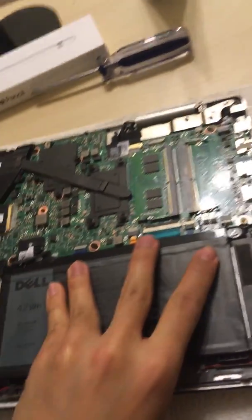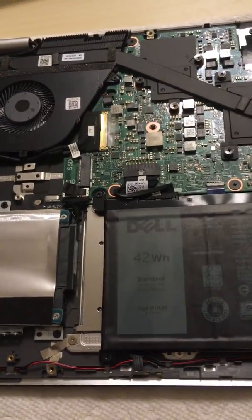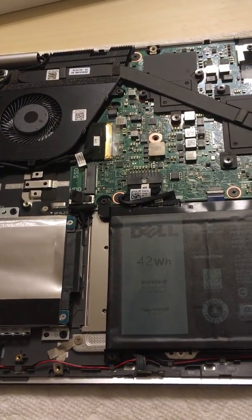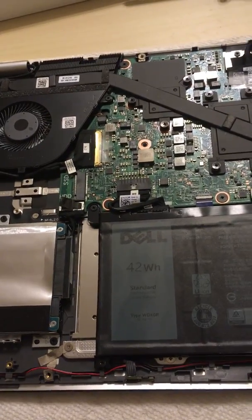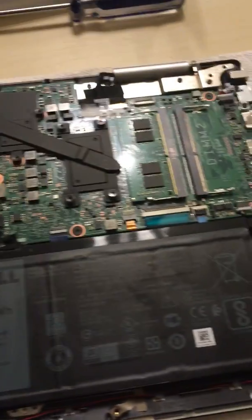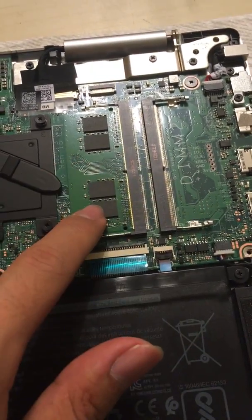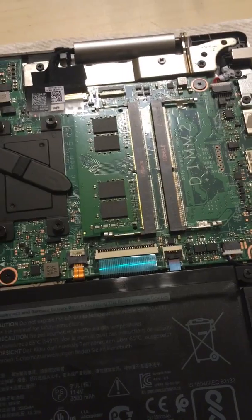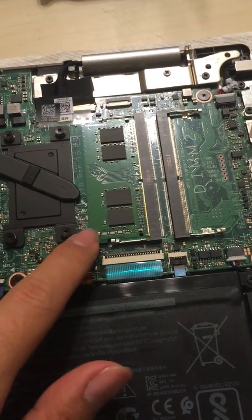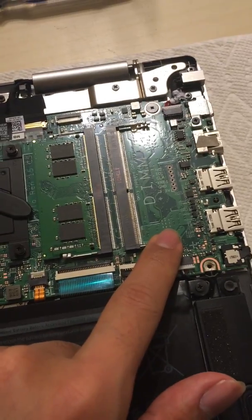A lot of people want to know what's inside and what you can do to upgrade, because SSD and RAM are pretty expensive, so usually people prefer to buy their own. There are two RAM slots — I bought the 8GB version so only one slot is taken — you can buy another one and it's pretty easy to install.